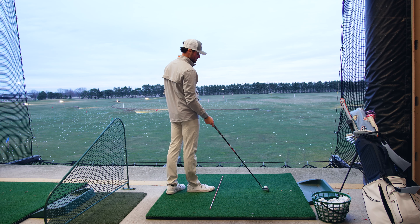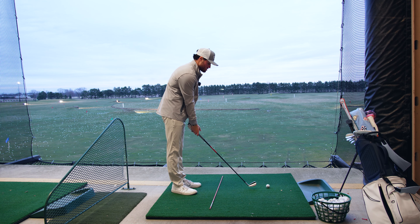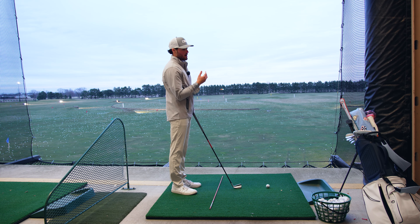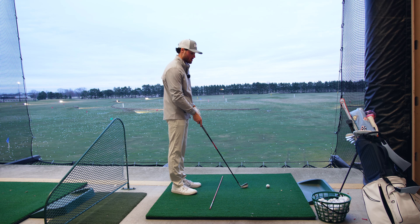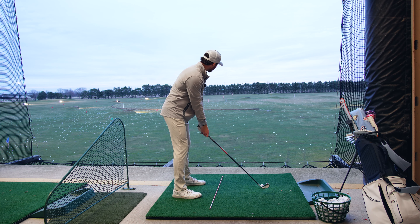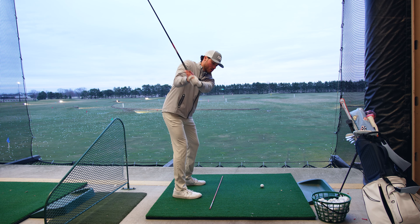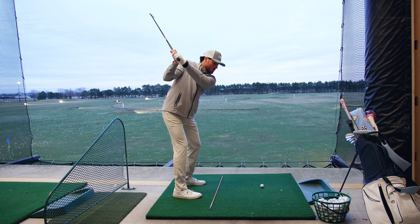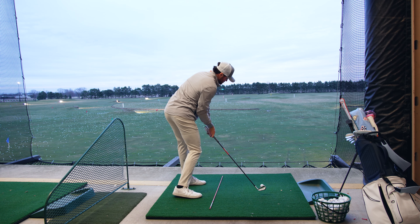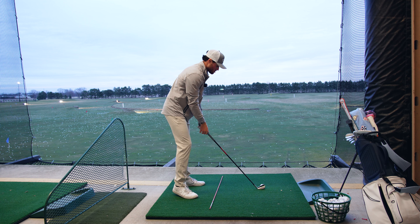I don't really hit this club too much off the ground, but it's a good precursor to hitting my five wood. So if we can start hitting the two iron well, a five wood off the ground is pretty similar. I bring it back nice and slow, do a little pause at the top, don't overswing, pause at the top, come on down and through feeling the chest getting to about there, then a nice finish.